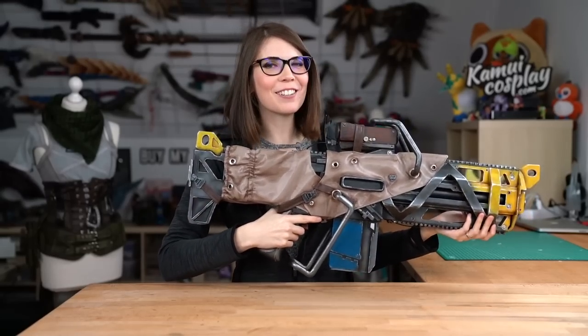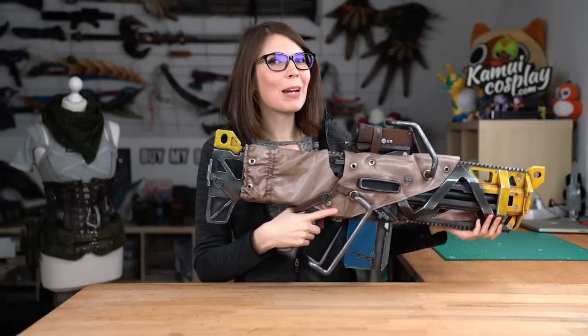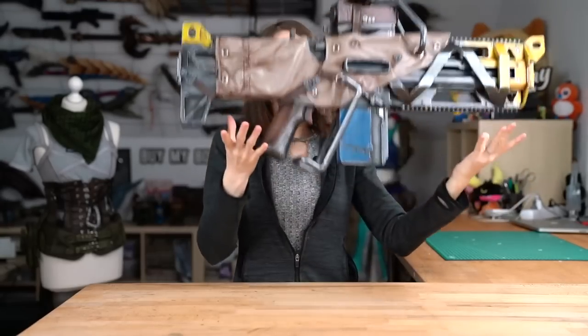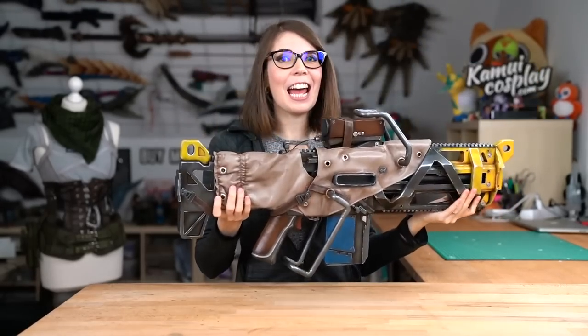I really love making props out of EVA foam. With the right paint job they look really heavy and dangerous. In real life though, they are super lightweight and super affordable. And as you know, if there's one thing no cosplayer has, then it's money.